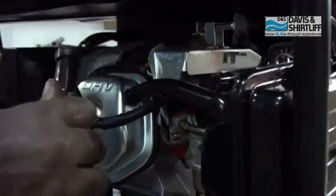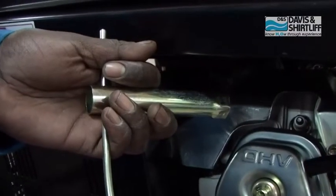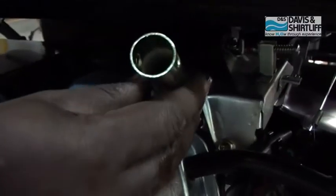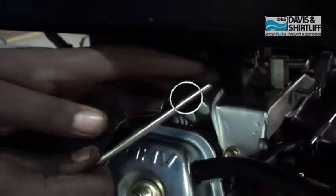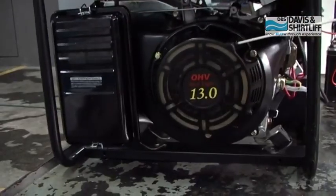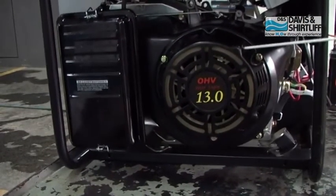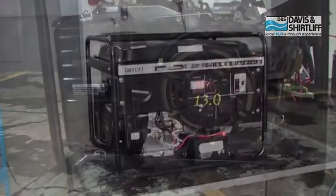The spark plug needs to be checked regularly — use the spark plug key supplied with the generator. If the generator battery is faulty, drained, or missing, the generator can be hand started using the start handle.